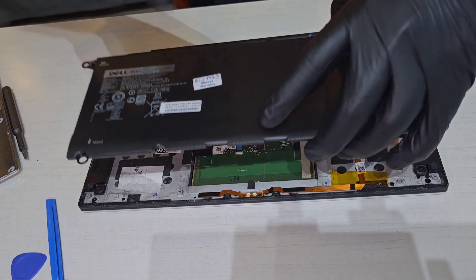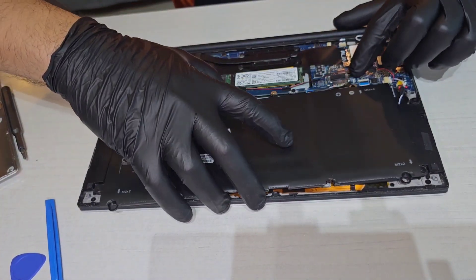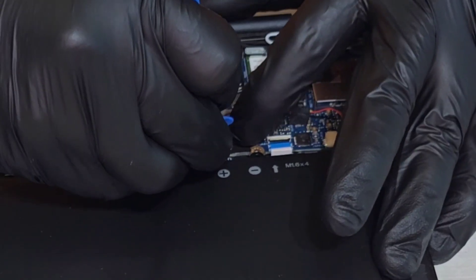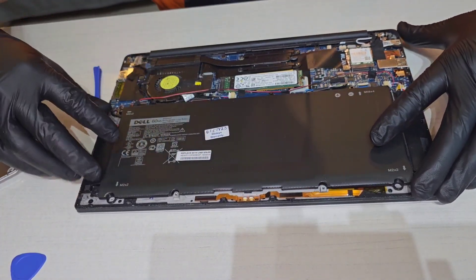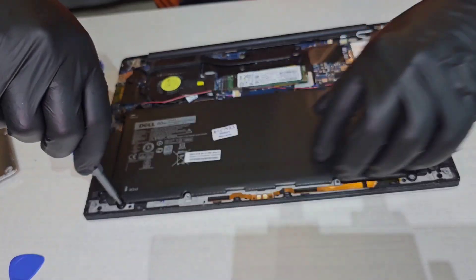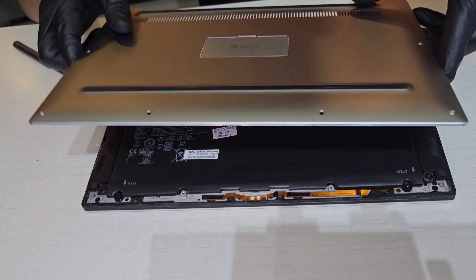So we bring in the new battery. There's a power cable here — you want to put that in first, right there. Then slide it back into its slot. It should sit just nicely. There we go. We slide on the back cover.